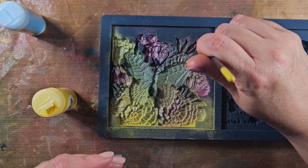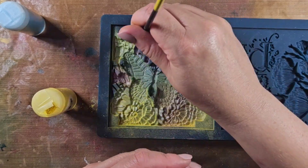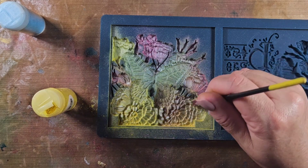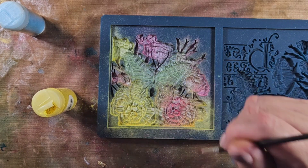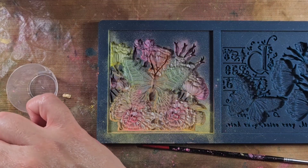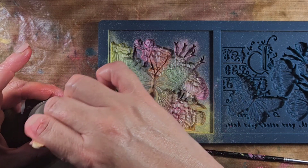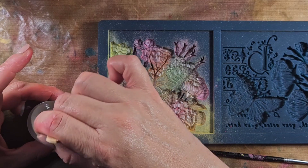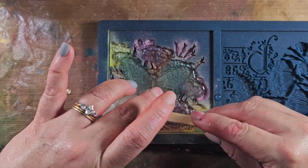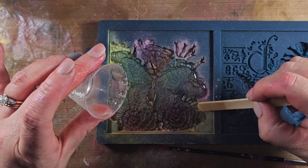I'm going to be putting resin in here versus using any type of clay. I haven't really tried it with clay, but I think it would work just as well — I'll have to give that a shot in another video. Once I have the powder down, I'm going to pour the resin. I'm using resin from my local craft store, and most of the time resins are equal parts of each when you're mixing. I'm using a very small amount that I've already pre-mixed.